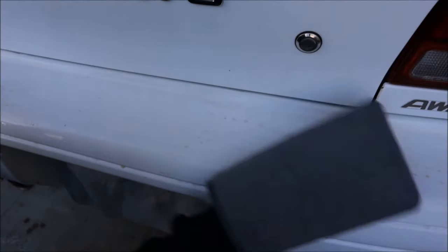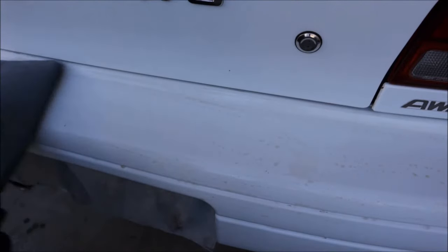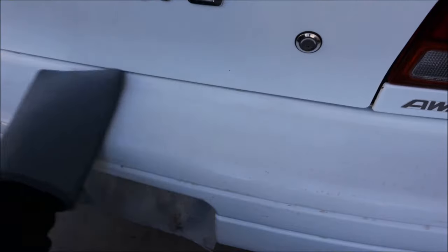Do you hear that? It sounds terrible. A lot of times it gets snagged on chips and scratches, but it just doesn't sound pleasant. Go nice and easy, back and forth, not a lot of pressure.